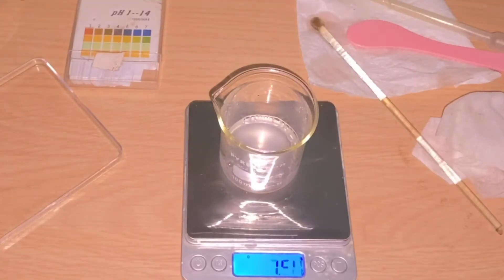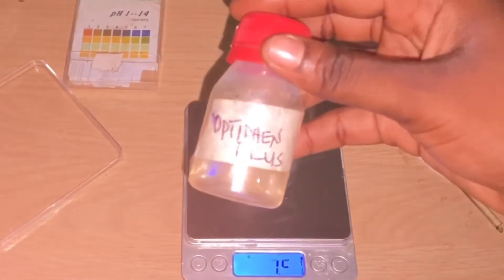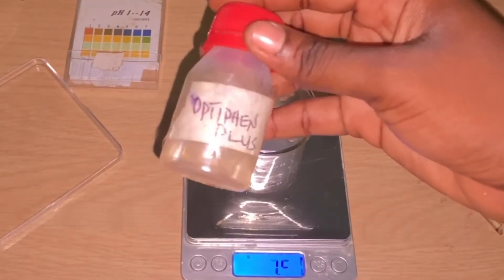The next thing we want to do now is add our preservative, which is the Optiphen Plus. I'm going to be adding one percent of this preservative to the formulation.